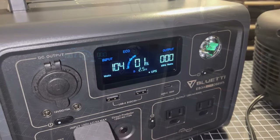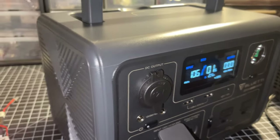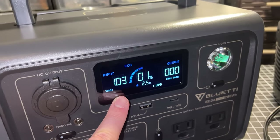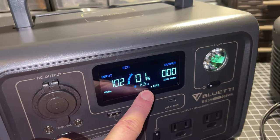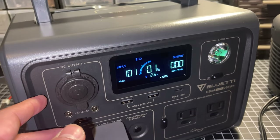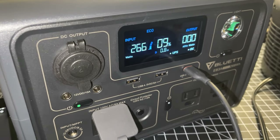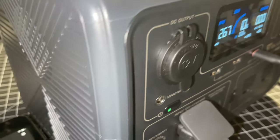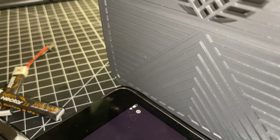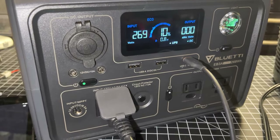In Silent mode the fan doesn't run at all and you get a maximum input of about 100 watts, taking about two and a half hours for a full charge — the slowest mode. In Standard mode it charges at 268 watts AC input and takes about an hour and a half to two hours to fully charge. The fan will come on and off as the Bluetti cools itself during Standard charging.